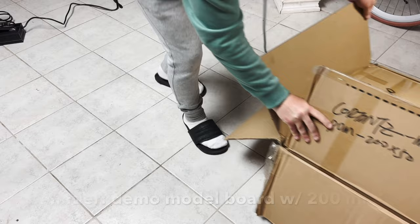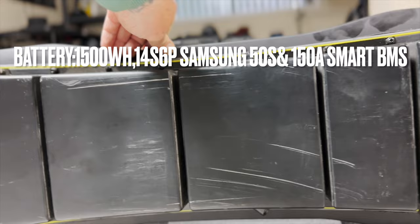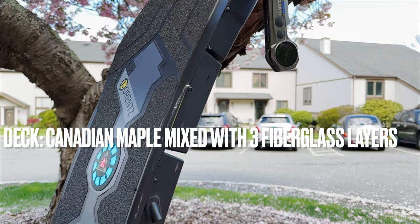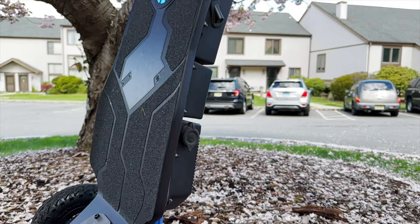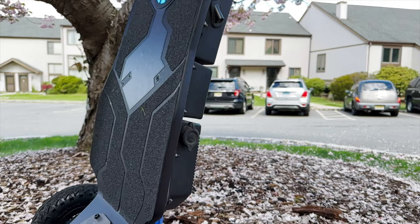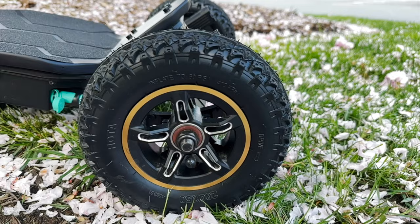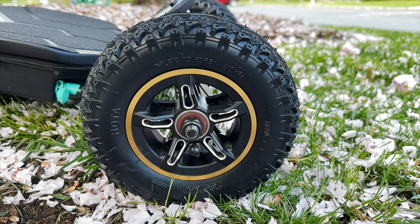Now let's have a closer look at the board and go over the specs. This is a 1500 watt hour 14S6P Samsung 50S cells pushing 150 amps with a smart BMS. The deck is made of Canadian maple mixed with three fiberglass layers. The headlights are 2000 lumens each and they're controlled by the remote slash ESC. The standard tires are 8-inch knobby tires developed by Hoda, about 50 millimeters wide.